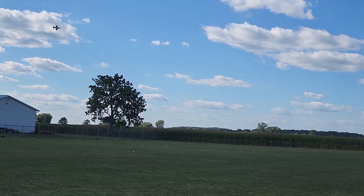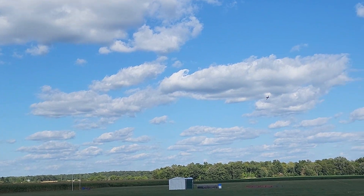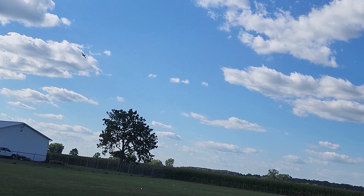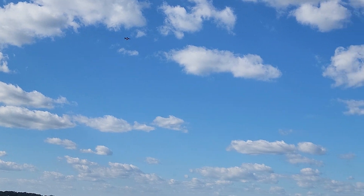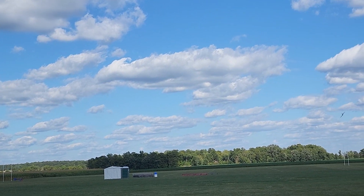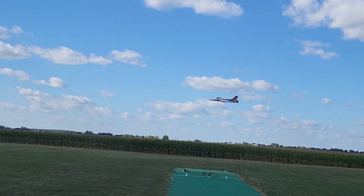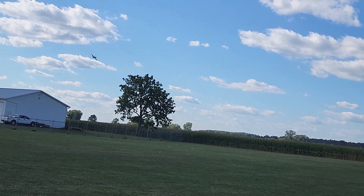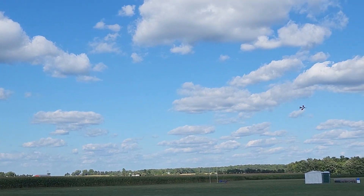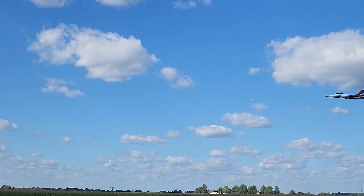Alright, this next pass we'll go full throttle just to make sure the battery is warming up. Push full down on the elevator - lots of power in that battery, sounded strong still. Zero throttle on the downwind, bringing it around. Quarter throttle into the wind here. It just said minus five minutes so we're probably at 10-minute flight time, and that's not including zero-throttle passes and any time I got below quarter throttle.